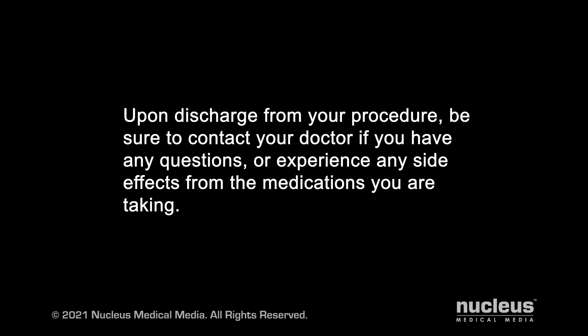Upon discharge from your procedure, be sure to contact your doctor if you have any questions or experience any side effects from the medications you are taking.